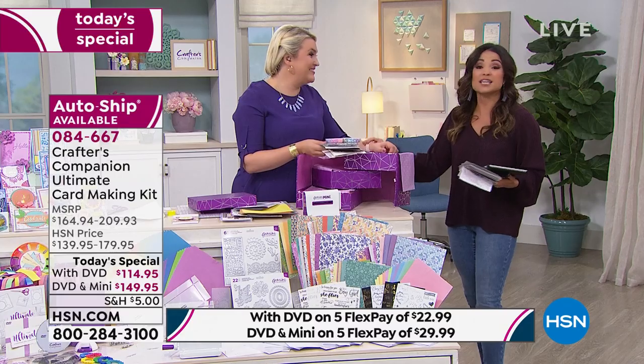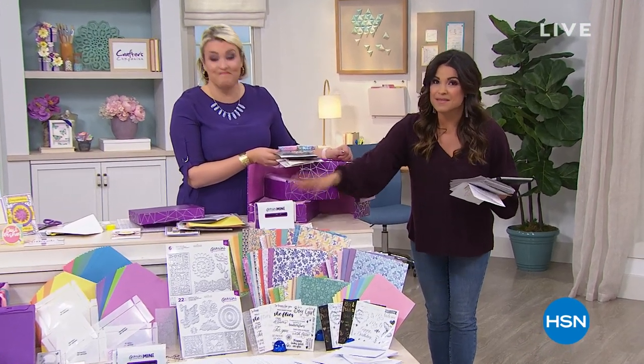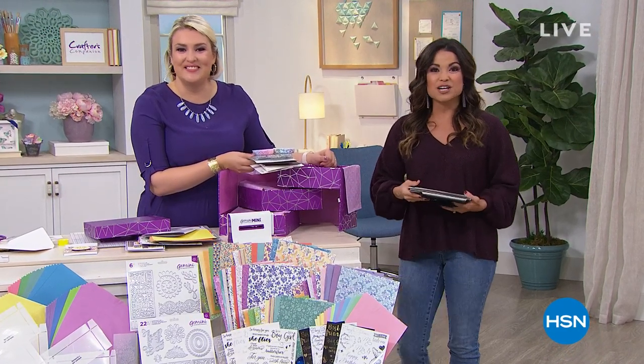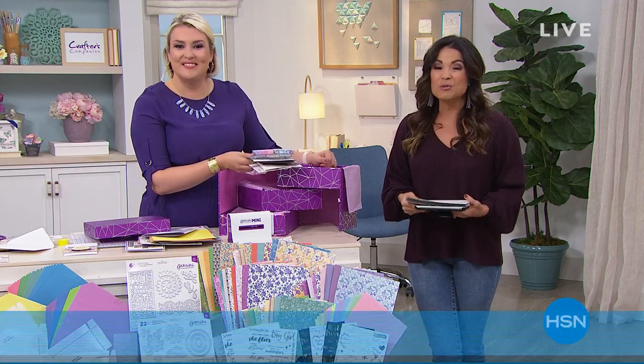We're down to fewer than 600 of the kit with the Gemini Mini now, so keep that in mind as you shop. Lots more to come here on lunch rush. Travel expert Samantha Brown will be in the house bringing an Away bag-inspired carry-on — a three-piece bundle with a tote, carry-on, and cosmetic case, introducing metallic colors for the very first time: rose gold and silver. Go to HSN.com and type in Samantha Brown to get the details.